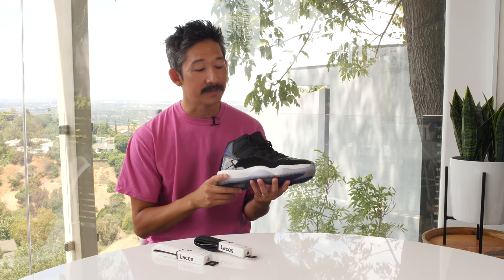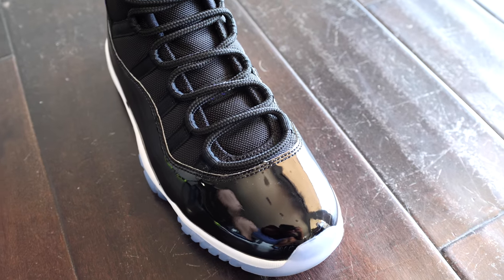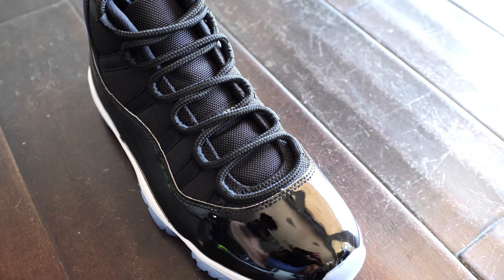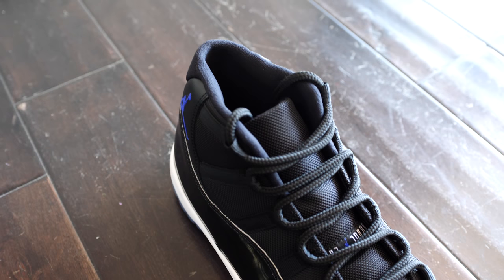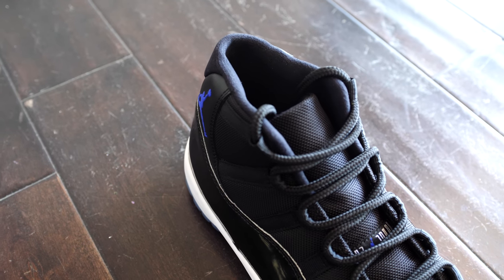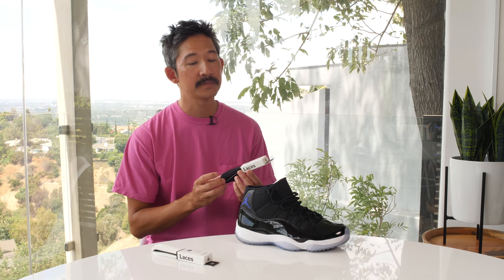The Jordan 11 is definitely one of everyone's favorites, but the laces are hard to find. So we thought, why don't we just create the perfect replacement for the Air Jordan 11. Here we have it in two colors, black and white, two different lengths. They come pre-repelled, made in the US, and they're just the perfect replacement.